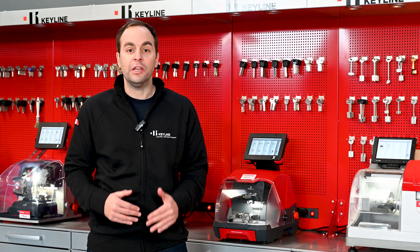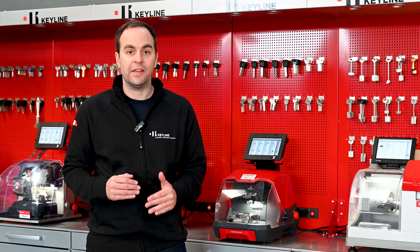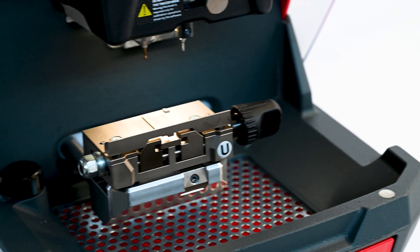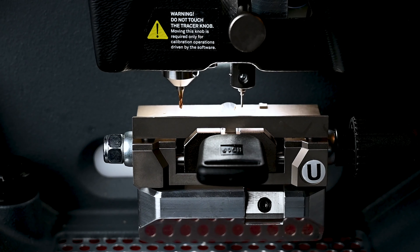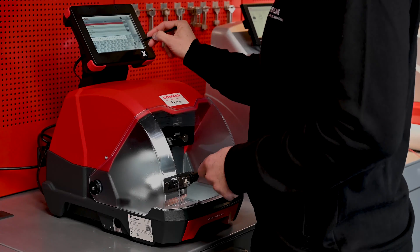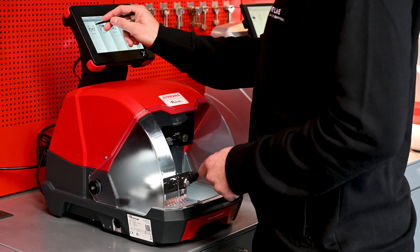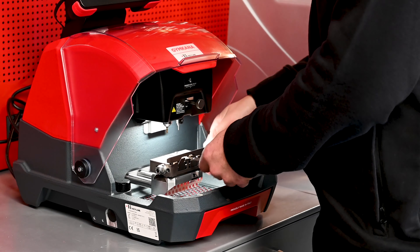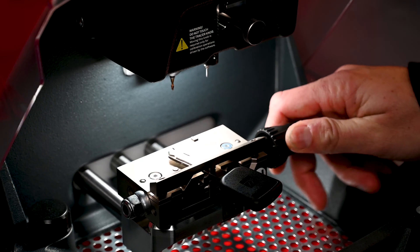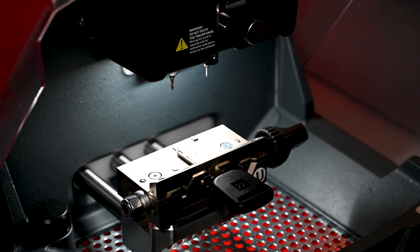The Gymkhana includes the U-Jaw. U stands for universal and can house a wide array of keys. The U-Jaw allows you to cut the majority of key applications using only one jaw, one tracer, and one cutter — minimizing manual intervention and avoiding replacing parts, streamlining your workflow. There is also no need to use tip stops to secure and identify the key, minimizing operator mistakes.